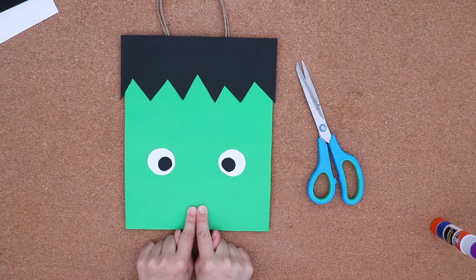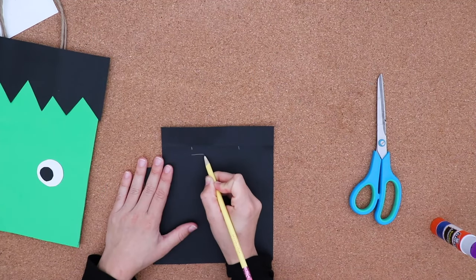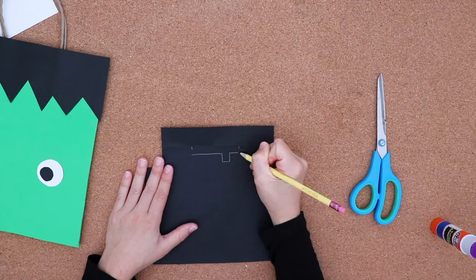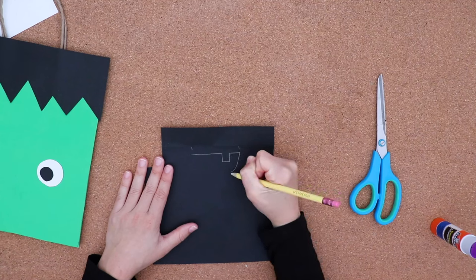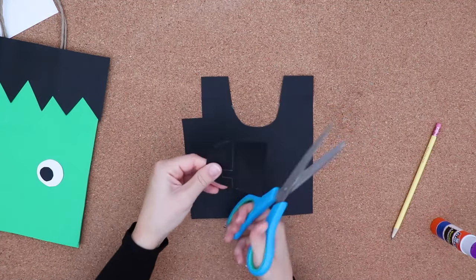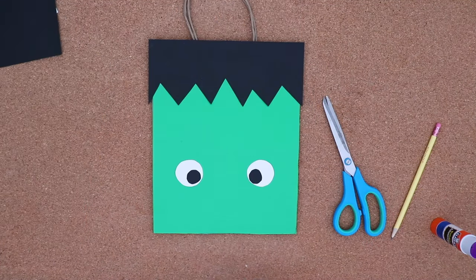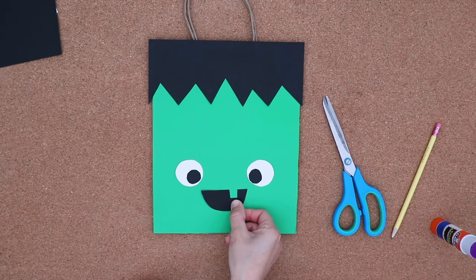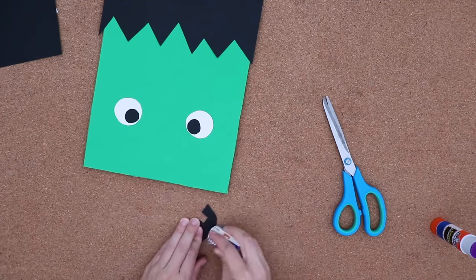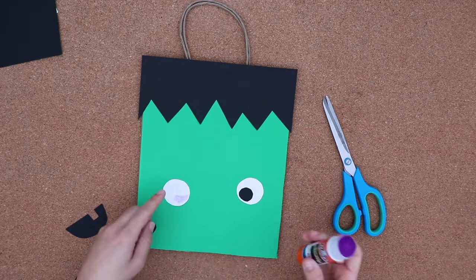Next is the monster's mouth. My monster's going to be a bit friendly. I measure the distance I want between the eyes, and I create a little tooth with a square shape — down and around to close the mouth — and cut it out. I notice some of the gray pencil lines, so I use my eraser to remove those, and then I glue down all the pieces.